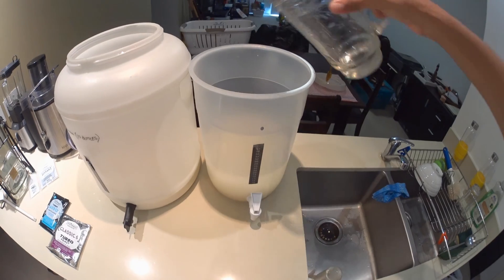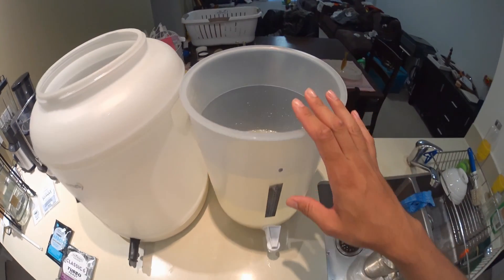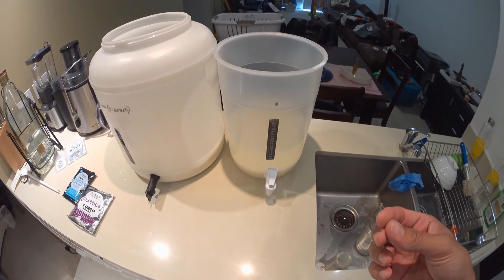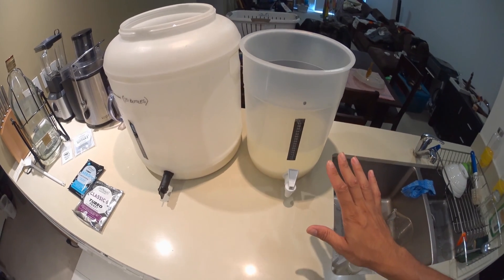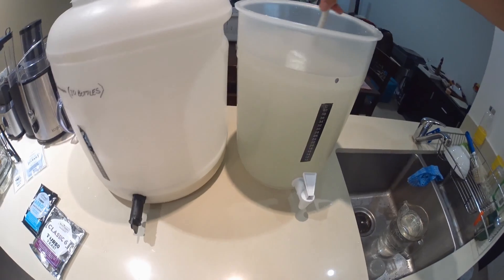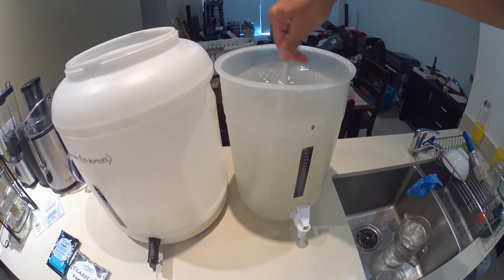I'll fill this up with normal cold tap water. I don't use anything fancy like filtered water or bottled water because this isn't the final product. The wash will ferment and create alcohol, but you're still going to run it through a still and then carbon filters to get rid of any off taste. So it makes no difference what water you use as long as it's clean — normal tap water works fine. Once the fermenter is filled, just stir it for a minute or so and all the sugar will easily dissolve.